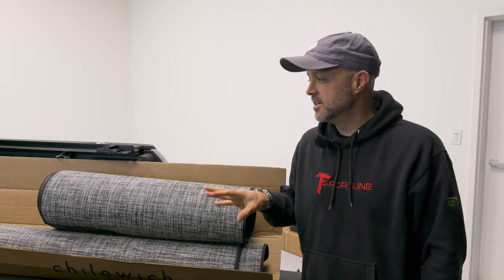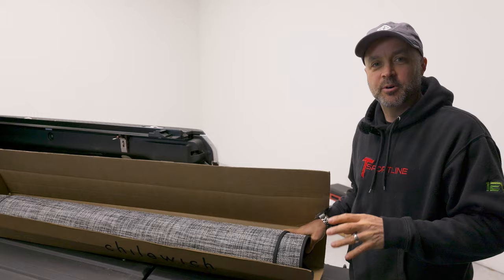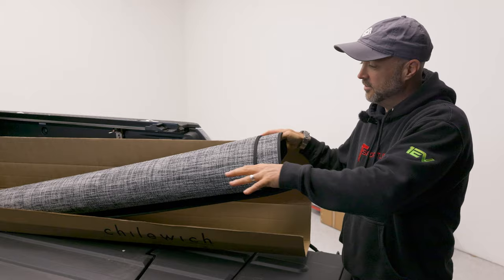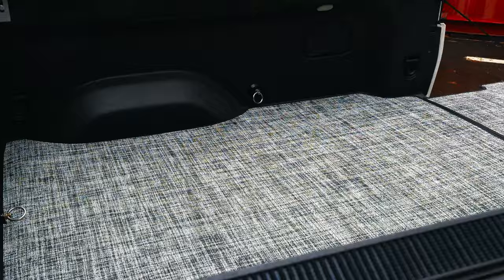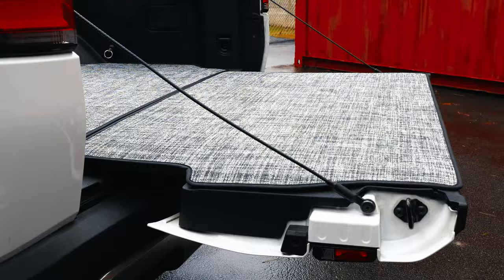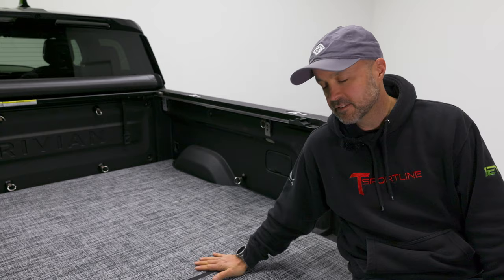We're starting in the back of the R1T. We've got a mat for the tailgate — this lays out on the tailgate for all your partying and hanging out. And then we have a full-size mat that covers the entire bed. We'll unroll these, put them in place, and see how they look. How cool is this? It doesn't get any better for the adventurer or the tailgater — the bed is totally covered, the tailgate is covered. Really awesome stuff.